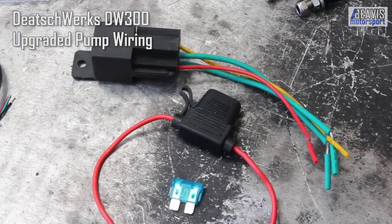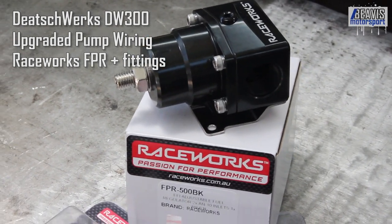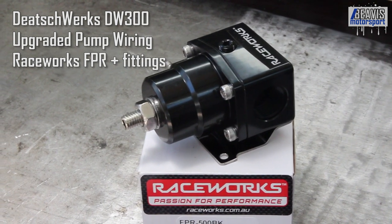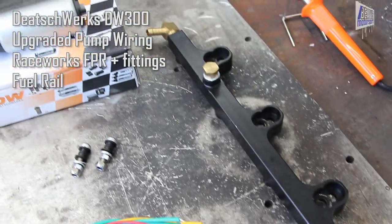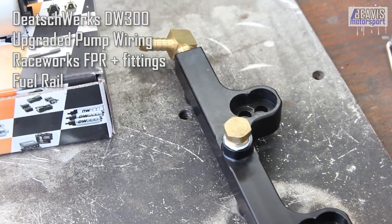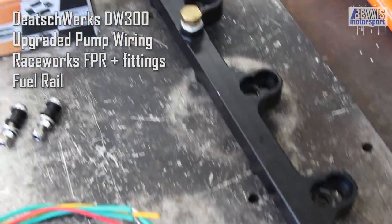The new fuel pump — I'm running a Deutschwerks DW200 at the moment, this is the 300. This should be well and truly beyond what I'll ever need in terms of fuel pump, but hopefully this fixes my leaning out issues at high RPM where the 200 just can't keep up with ethanol, big injectors, and 300-plus horsepower. I've also got a new relay and an inline fuse, because the OEM one is known to get a little sad when you run a big pump that demands a lot of electricity.